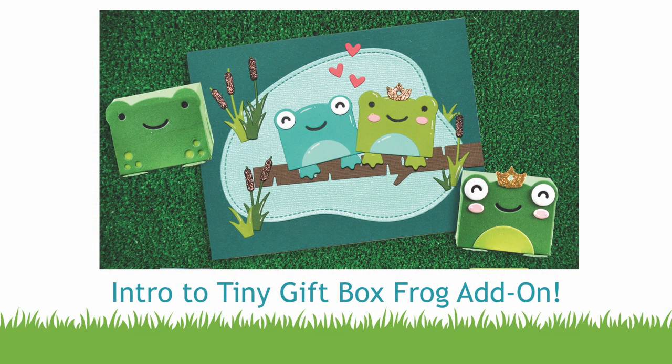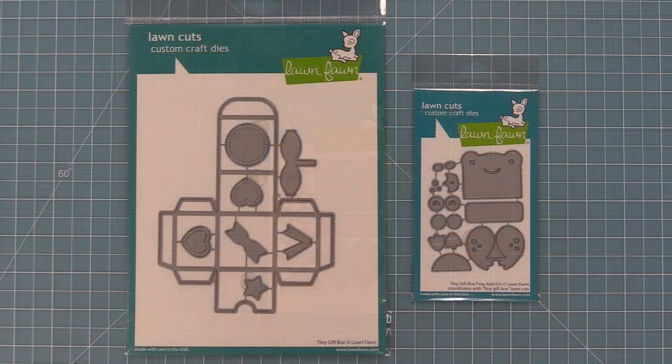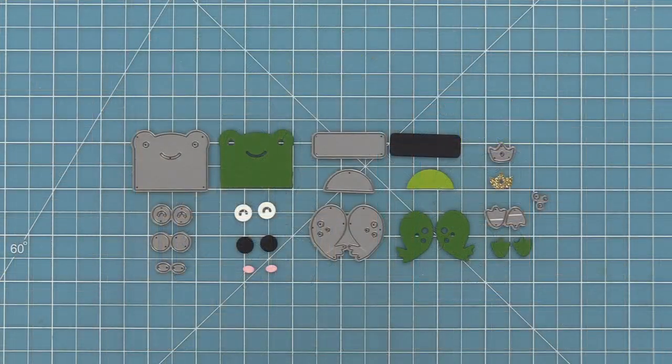Hello and welcome to another Lawn Fawn video. Today we are introducing our tiny gift box frog add-on, which turns our tiny gift box into a frog. We have a ton of critters for our tiny gift box and we're so excited to have a frog now. In this video we're going to show you how to make a little frog box and also how to use this die without the box.